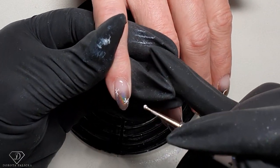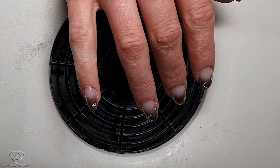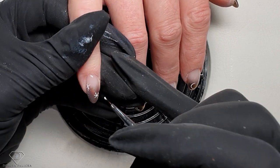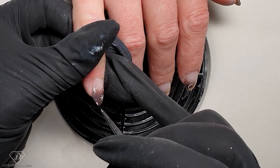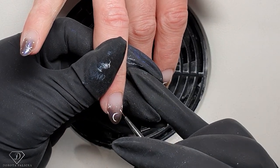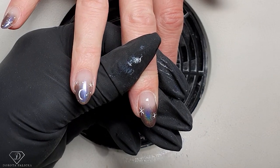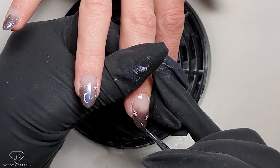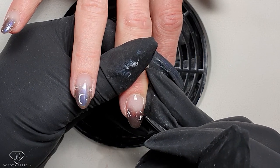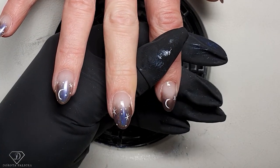I've got my dotting tool, and for the next part I'm going to use it to apply a couple of dots. Actually I want them smaller, so I've got an old brush — don't use your good brush as it's damaging. I'm just applying small dots. On this nail we'll try to do a kind of star constellation. Because I've got that nice chrome shifting color, I don't want to cover too much of it. In some places you've got more stars and in others just single ones.